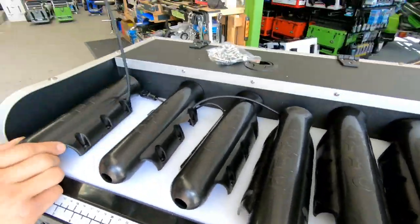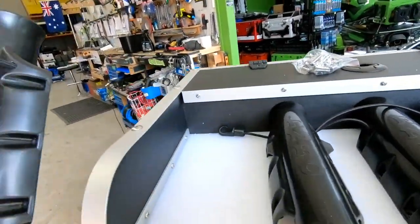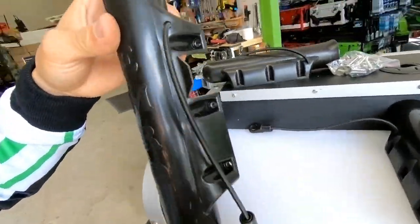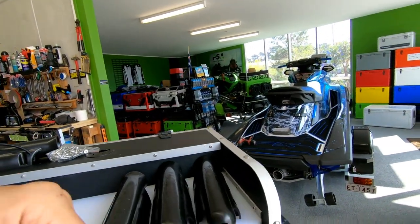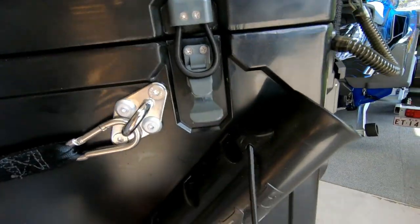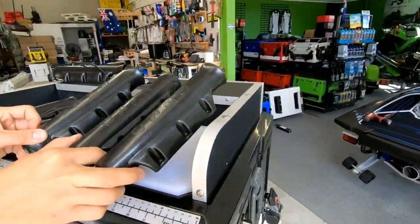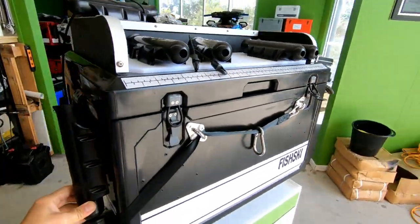These are all your rod holders here. We've got one here with a super long lanyard on it — that's for a fishing net or even a bigger gaff if you need one. That's going to go on the right back, on that side — you have to cut one out obviously so the strap can go through. Then we have two rod holders that have the safety lanyards already attached, so you'll have one on the side like that. Then you'll have three plain ones that go on that side, and the remaining one goes on that side.